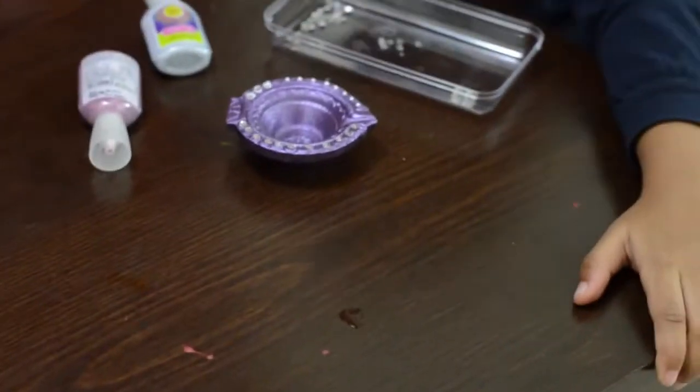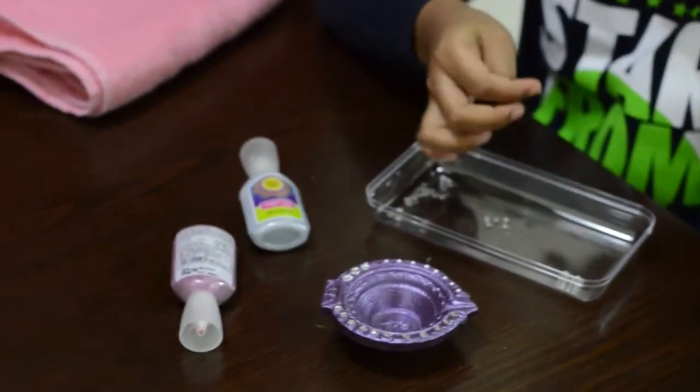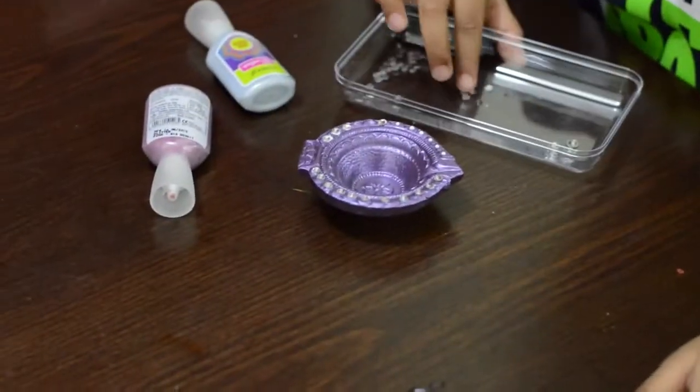One easy trick to do this is take some water, gently touch the water with your finger. Now when you touch the kundan, the kundan will stick to your finger and then you can gently put it on the glue.